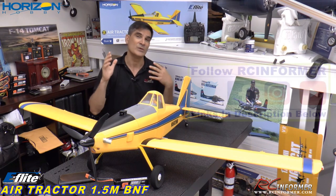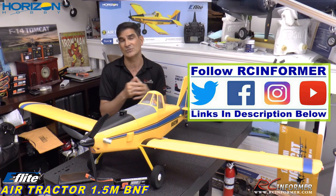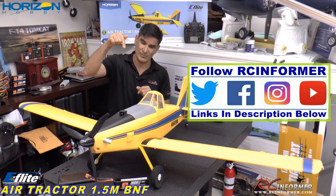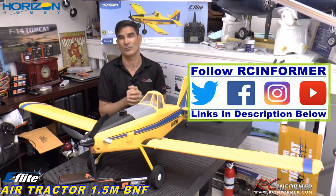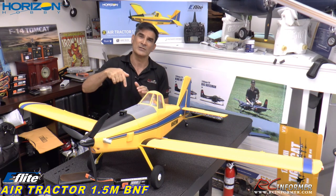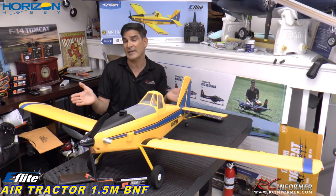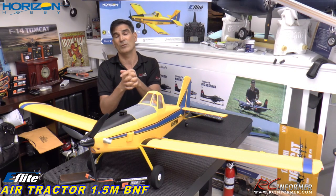Anyway, a couple of announcements too. We just started an Instagram page and a Twitter account. If you guys want to follow us on that, that would be awesome — that really helps us out. I'll put those links in the description below. Just search for RC Informer and you'll find us. Also I'll have links in the description below so you guys can purchase the airplane. If you do that through our link, that does support our channel and we really appreciate that.